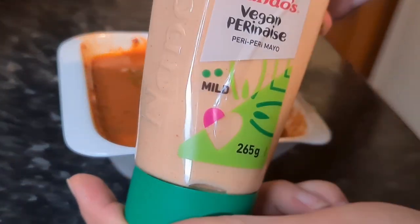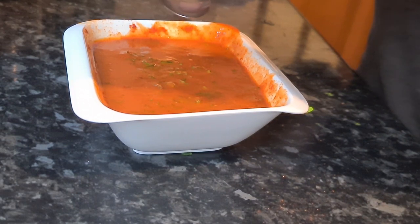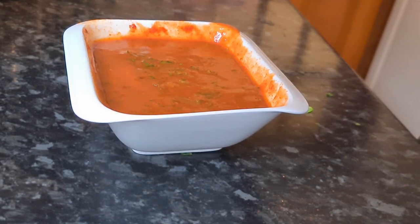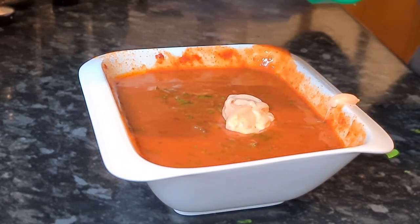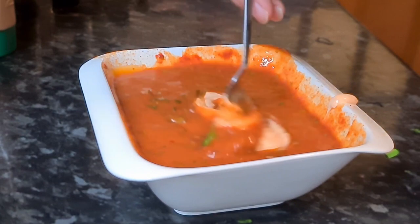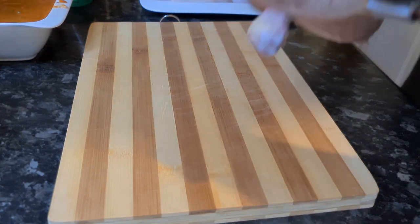I also need to include the Nando's peri-peri mayonnaise — two tablespoons of that in there. Give that a nice stir so it's all one mix, and then it's time to work on the chicken.